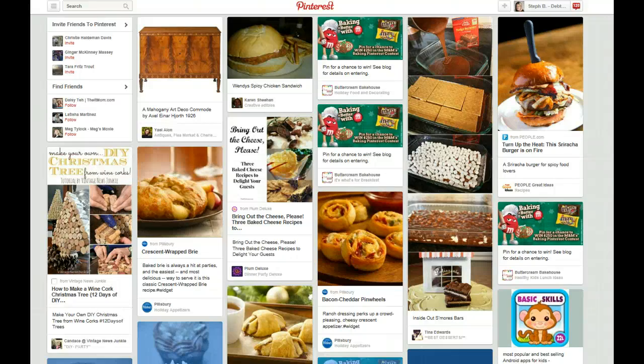What makes an eye-catching pin? What is going to cause a pin to be repinned a lot? That's obviously what we're looking for. We're going to be talking about the basics of not only how to create your own and what to be looking for when you're creating your own, but also what to be looking for when you're repinning.